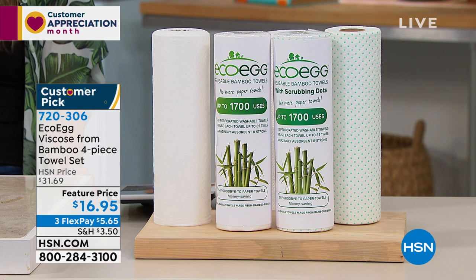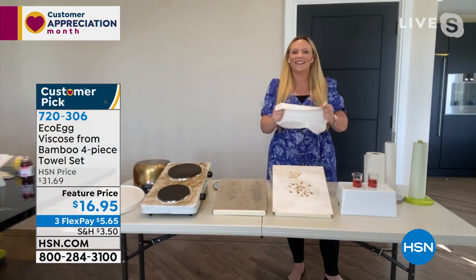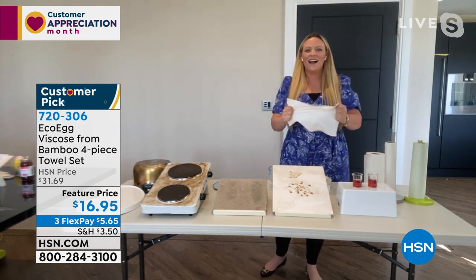Remember — less waste, strong and absorbent, no more putting money in the trash. Let me introduce you to our special guest from EcoEgg. Her name is Danielle Meyer. Danielle, this might be one of the most brilliant inventions I've ever seen, and what a deal today.